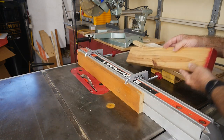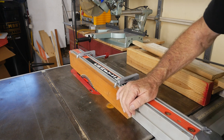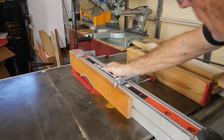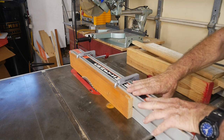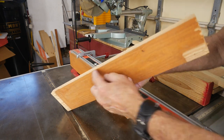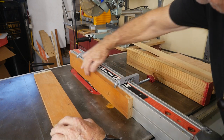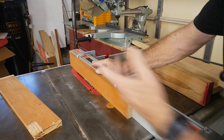For zero clearance, we unlock the fence and come right up against the blade, then lock it. The blade is just barely hitting that wood — but that's the whole idea; it's almost sacrificial. Now if I want to cut half a notch, or an eighth of an inch up against something, I can run it through and take that eighth of an inch across as deep as I want. Zero clearance is kind of handy.